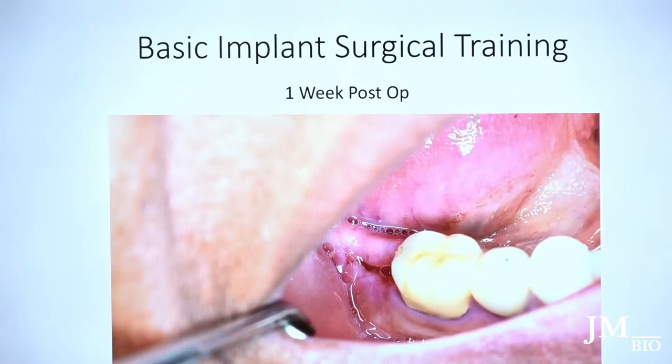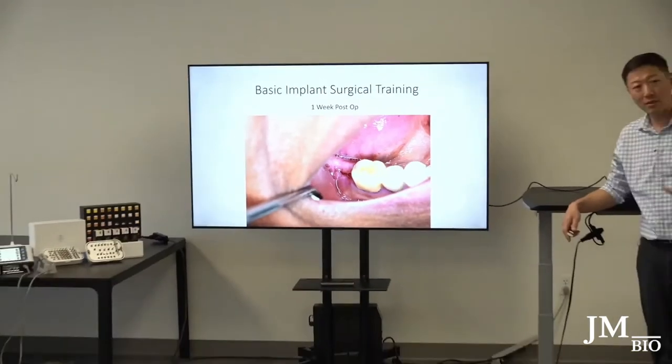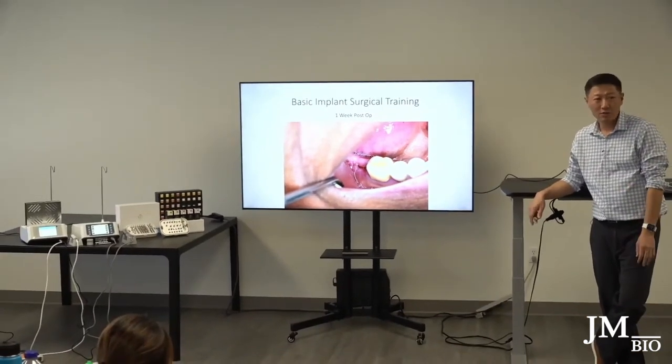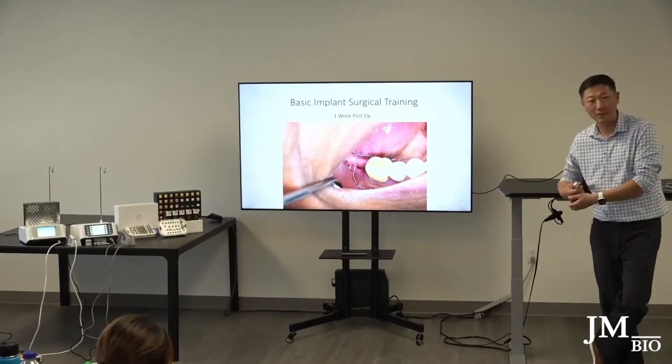Why don't I use a membrane? Number one, it costs money — it's more expensive. If you keep adding fees, patients won't do it. Is it necessary? I don't think it's necessary. I've done this many, many times and it still works very well.